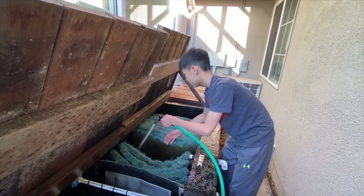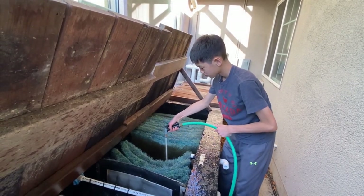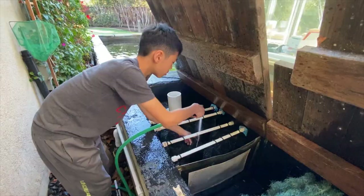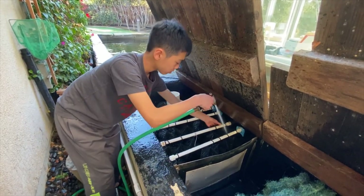The remaining biofilters are cleaned by slowly rinsing one side, then moving to the other and repeating the process. Then I rinse the brushes one by one in the settlement tank. The settlement tank acts like a toilet in the system.